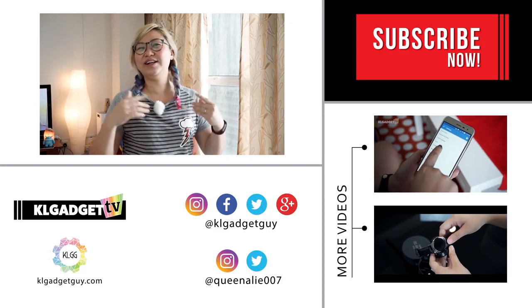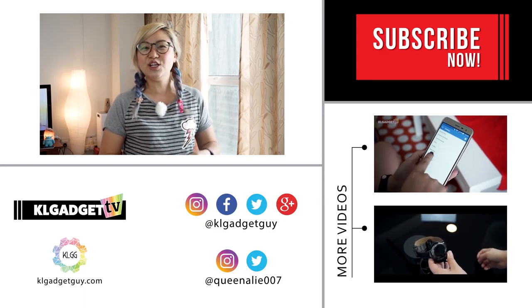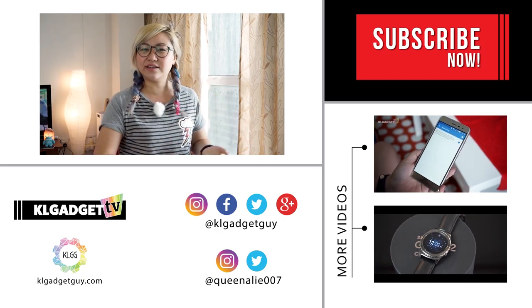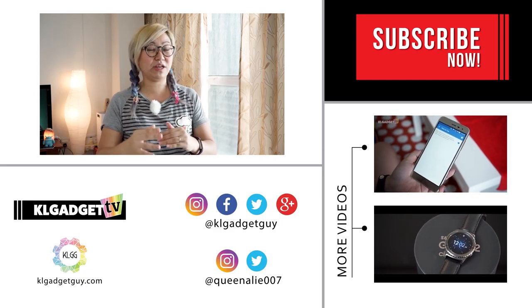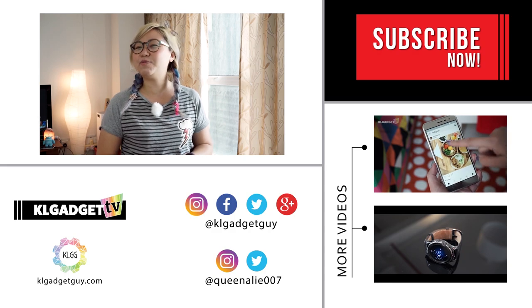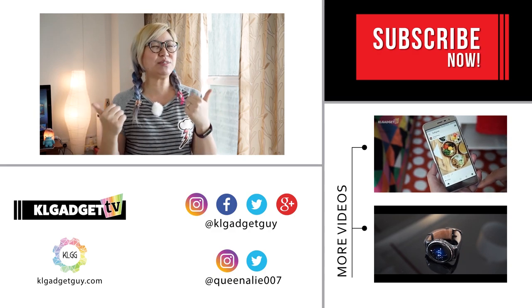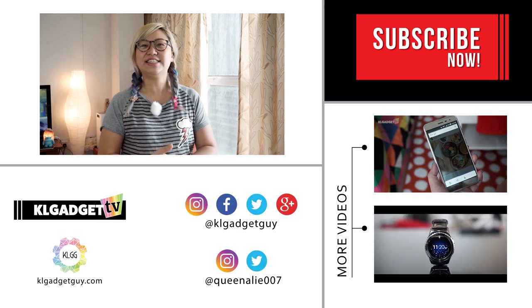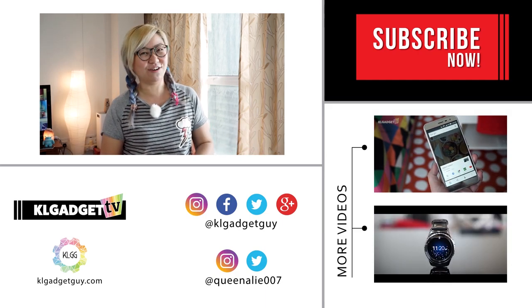Hey everyone, thanks for watching another episode of Gadget Quickie. What do you think — would you hire a company that does photo booth, or would you make your own? Anyway, don't forget to subscribe to our channel, give us a thumbs up if you like the video, and follow us on social media. Until the next video, this is Alicia signing off. Bye!